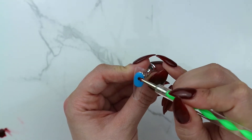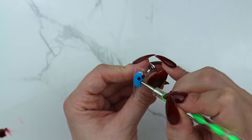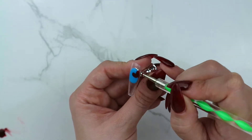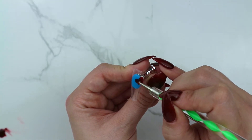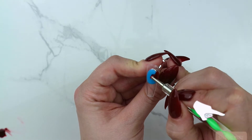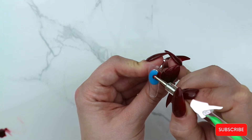I used the red polish and a dotting tool and drew the hearts just like I'm doing here — this is probably the quickest and easiest way I found of drawing a heart on a nail. The dotting tool makes it really easy to get those really smooth sides of the heart.